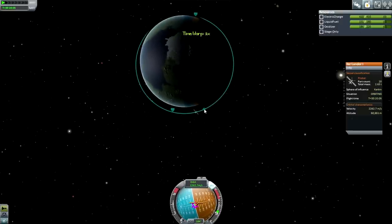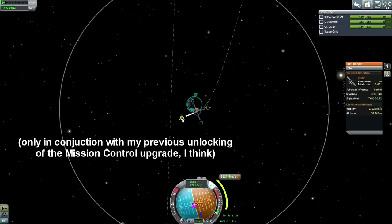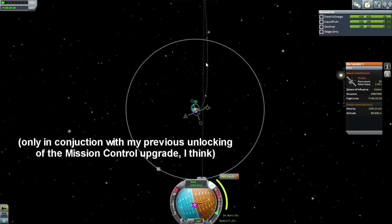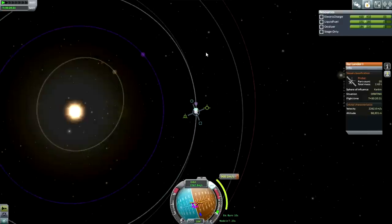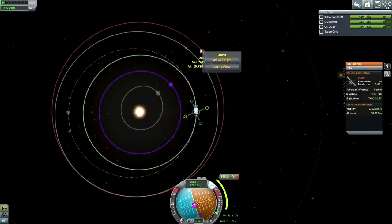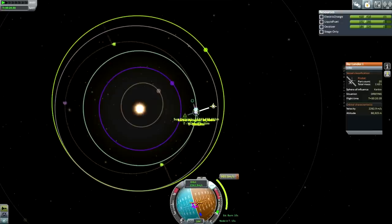We have maneuver nodes! PatchConics adds maneuver nodes - that makes things a lot easier. So you can see here I'm getting the yellow dotted line to line up with the purple dotted line, which is in line with Kerbin's own orbit. Can I select target? Yes, I can. PatchConics gives us everything - it's definitely worth the cash then.